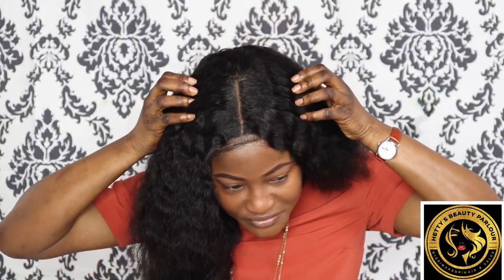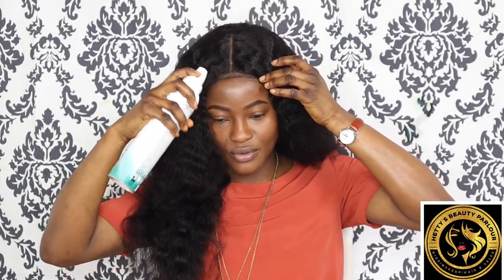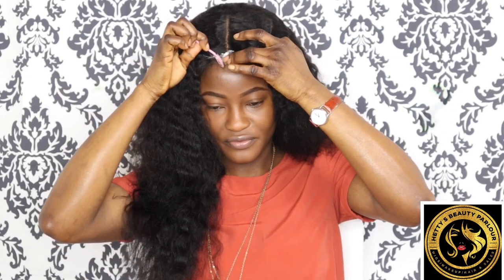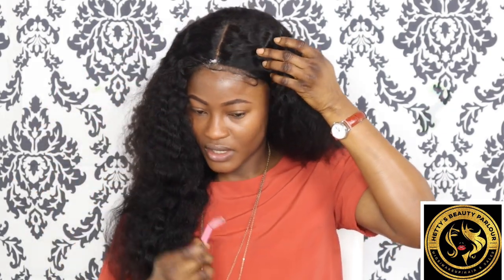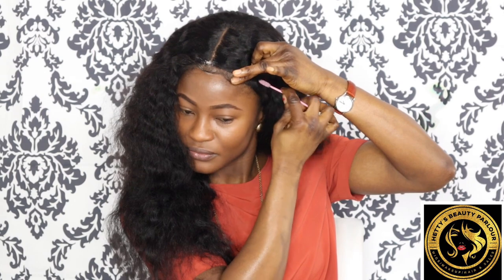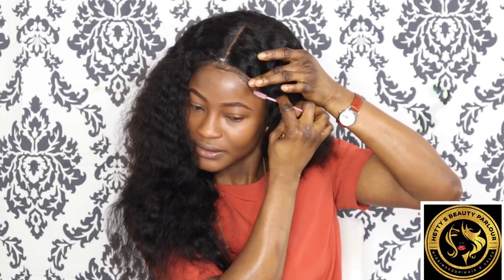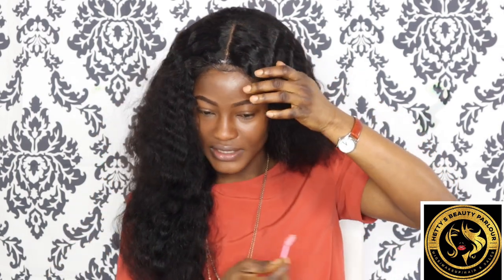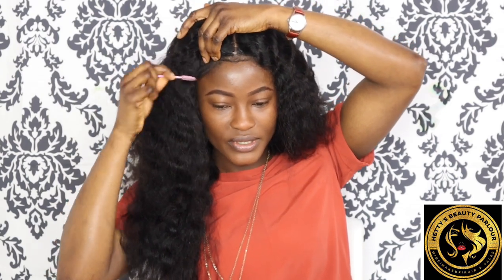I prefer wearing it one side back, one side in front — the part is very deep because this is a six by six closure. These are the baby hairs and of course I would want to style it more. Owning a wig, you need the right type of product, the right type of tools to help style it the way it should look. Other than that you have the best wig, but because you don't know how to style it you might think you don't own the best wig.